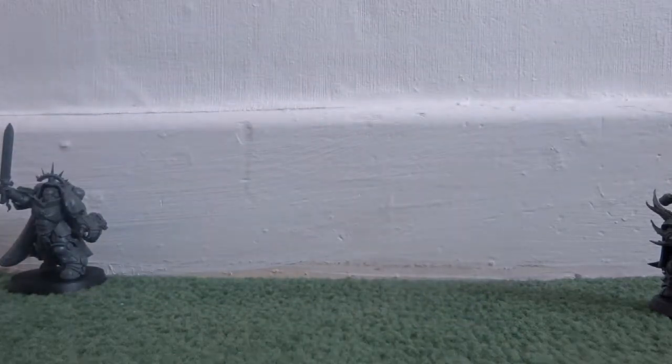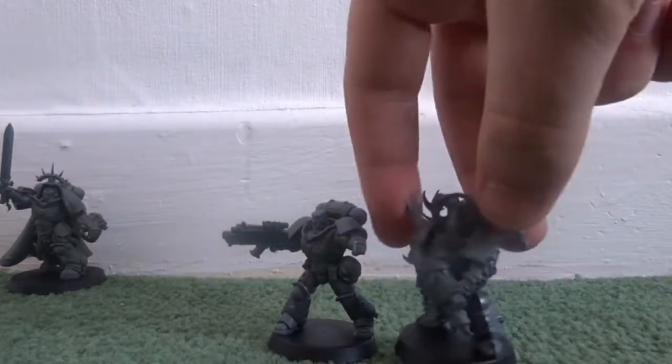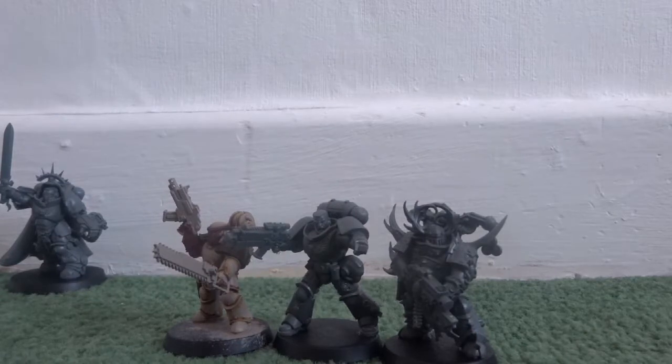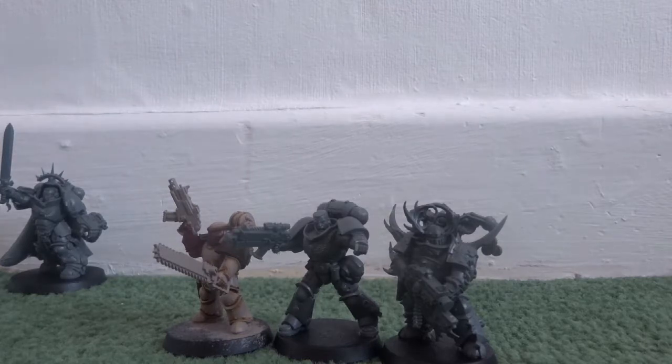If you put the Primaris Sergeant and the Plague Marine side by side, there's not a huge height difference — nowhere near as much as between the old Space Marine and the Plague Marine. It seems that over time the heights are going to get slightly bigger. The standard sizes of Space Marines and Chaos Space Marines won't grow exponentially to reach Primaris scale, but they are getting bigger.